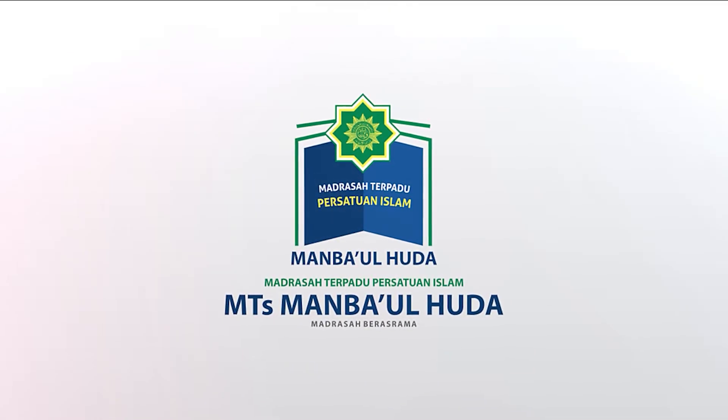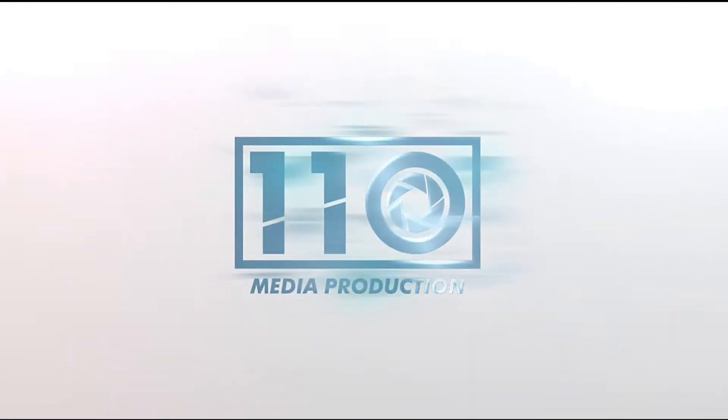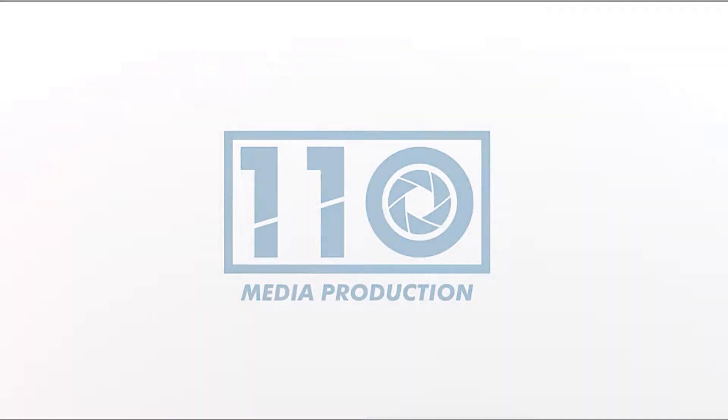Hey! Saya Hannah Sadrina. Dan pada kesempatan kali ini, saya akan memperagakan tutorial menggunakan hoas. Hoas sendiri merupakan kerudung khas dari pesantren persatuan Islam yang digunakan seperti ini dengan tujuan menutup dada.